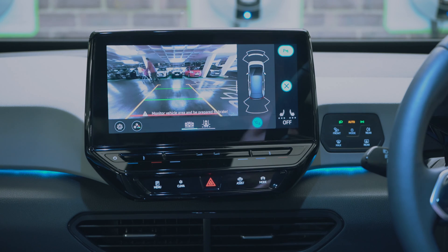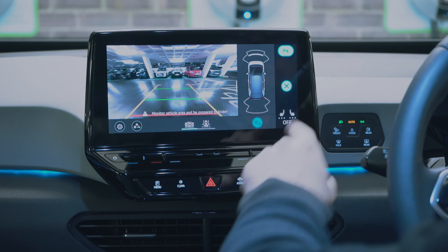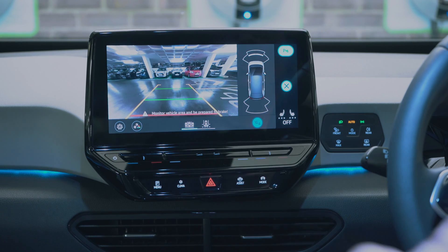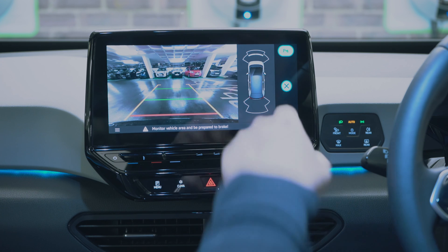You can see the parking sensors here as well. As an option on this car you can get an augmented reality head-up display that projects directions onto the windscreen while using navigation. There are other options available across different specs — this is the First Edition trim, the first model available in the UK, but there are eight different trims available.